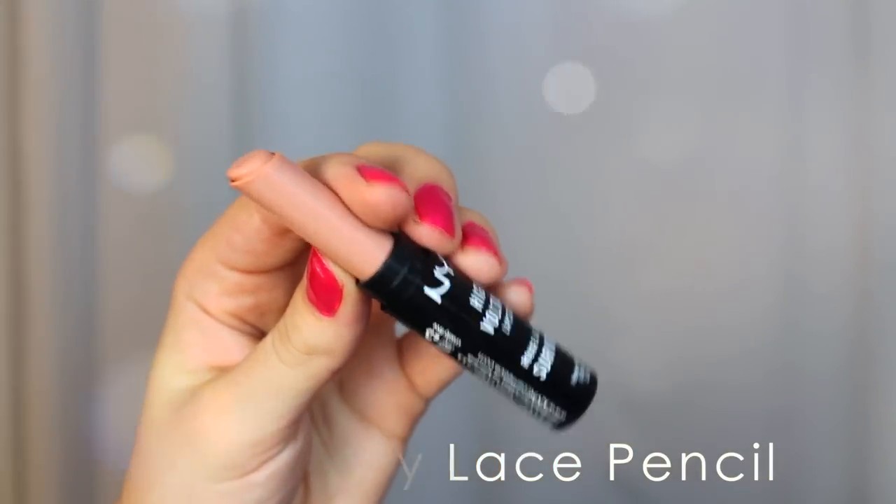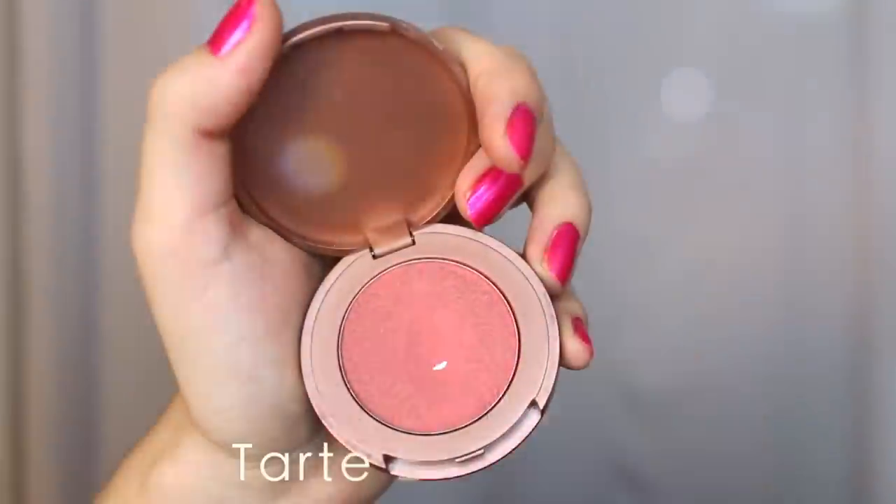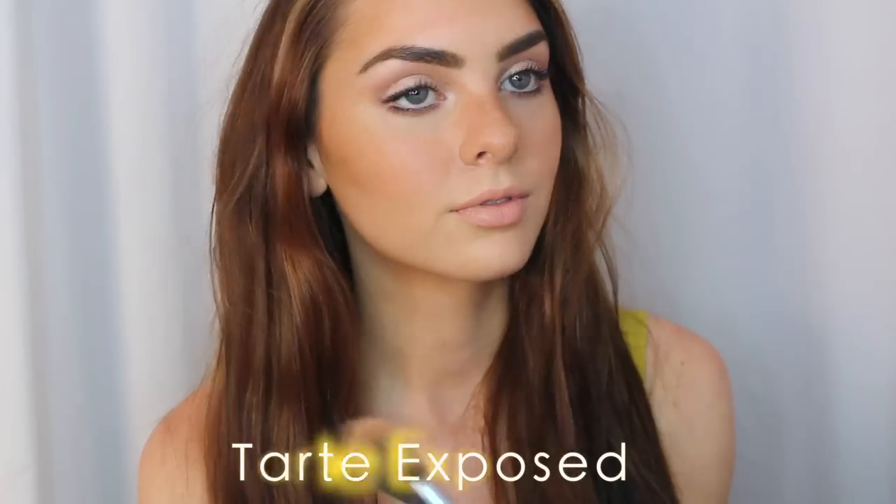Now for the lips, I'm going to show you three options — let me know in the comments which is your favorite look. The first option is going with a nude, and because the lips are pale I've brought in a bit of a deeper tawny blush for more color, but that's up to you.